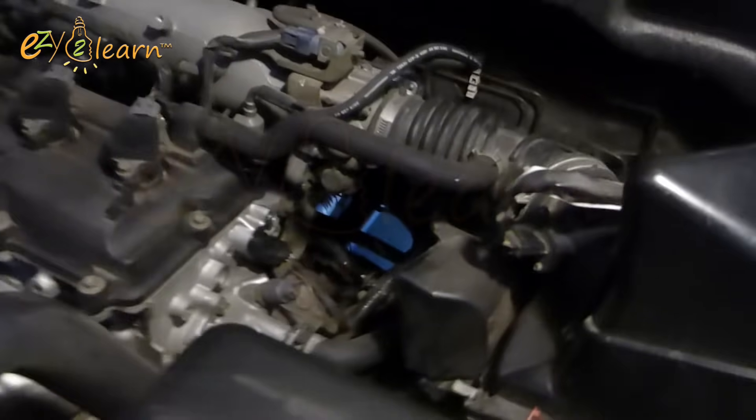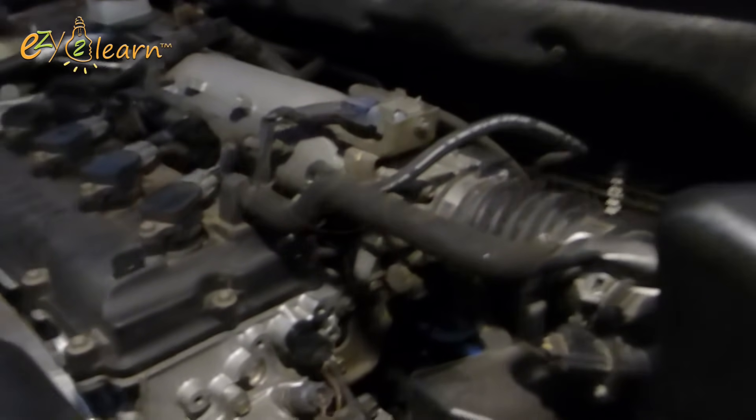Let's get started. Be sure to perform this step when the engine is stopped. I will start with the Camshaft Position Sensor.